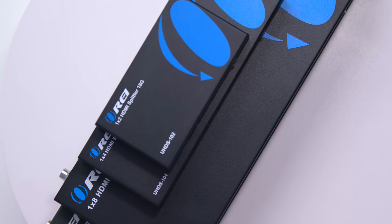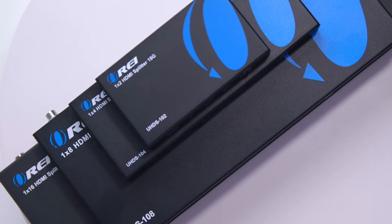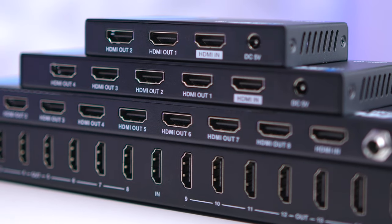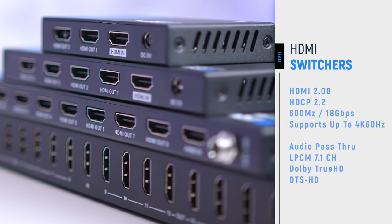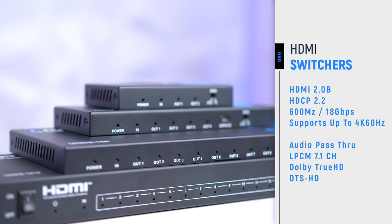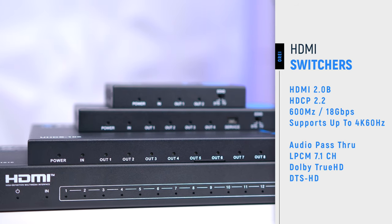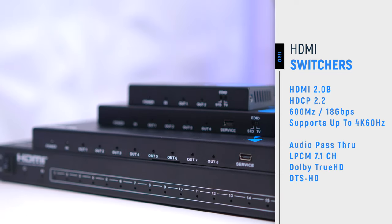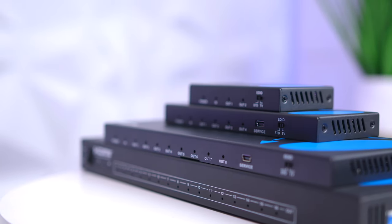A common feature across all four splitters is that they all support HDMI 2.0, HDCP 2.2, 600MHz with an 18 gigabits per second transfer rate. Plus, you can use a 1080p signal and go all the way up to 4K 60Hz. With the audio passthrough, you can use 7.1 channels, Dolby TrueHD, DTS HD, just to name a few.